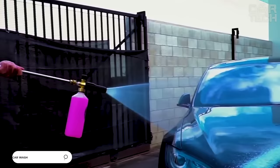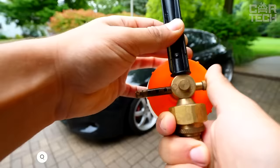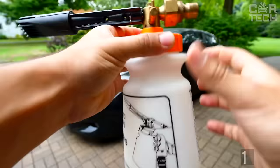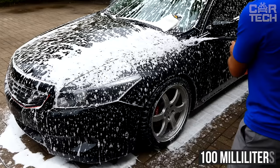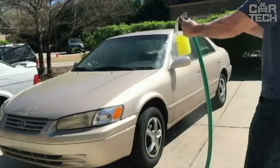High pressure washer gun with shampoo reservoir. The gun with nozzle creates a rich foam to wash your car more thoroughly. The volume of the tank is 100 milliliters, which is enough to wash a dirty medium-sized car. The gun is made of plastic. The device will also work from an ordinary watering hose, but with less efficiency.